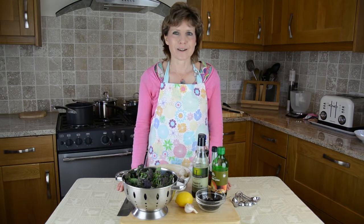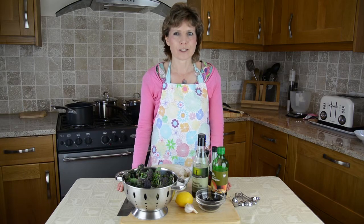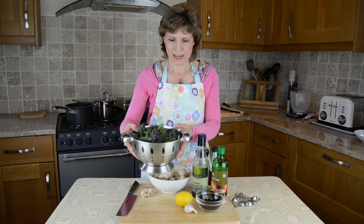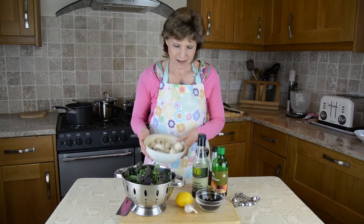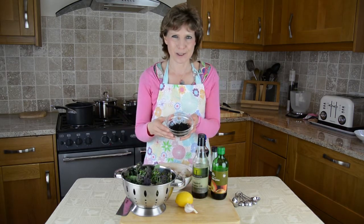So what I'd like to do is to inspire you with some different ideas in what you might be able to do with vegetables which are simple and quick to prepare. Today I'm going to show you how to make purple sprouting broccoli with mushrooms — just regular closed cap mushrooms — and also a sea vegetable called arame.